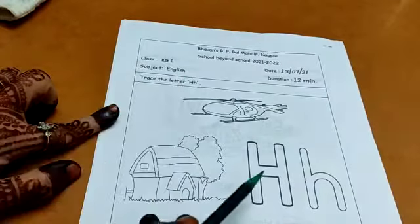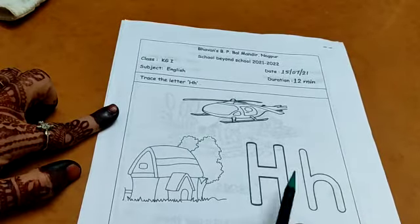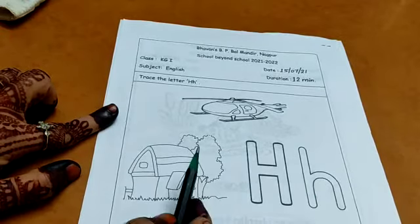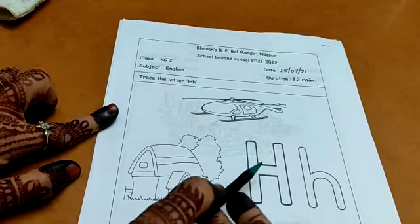Trace the letter H. Here, this is letter H. Mama H. Baby H. Mama H. Baby H. H. H. The sound of H is H — the air comes out of the mouth. H, H.